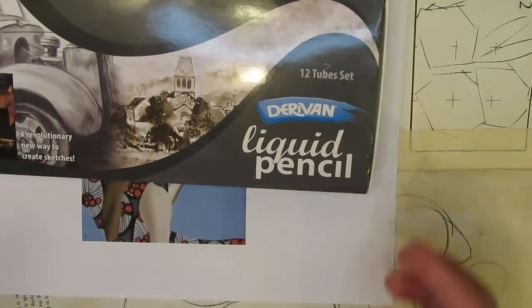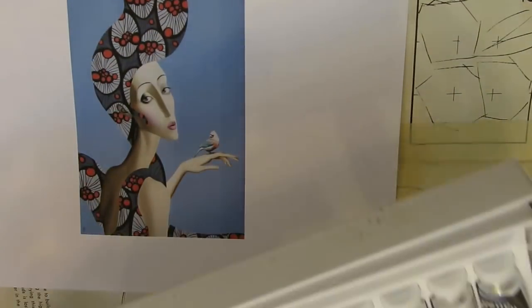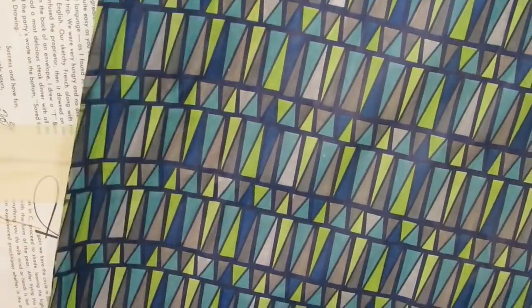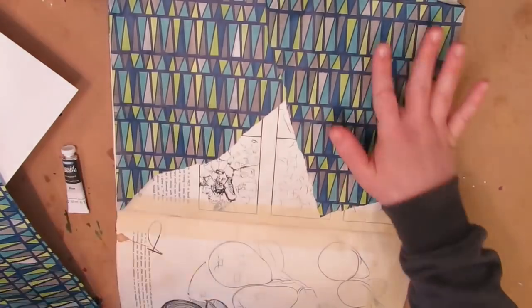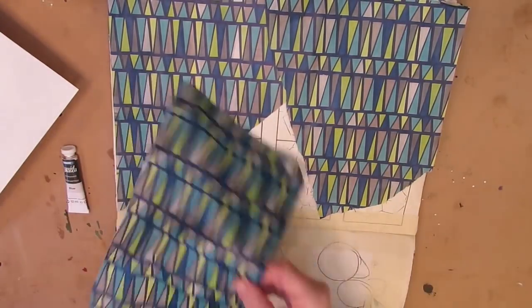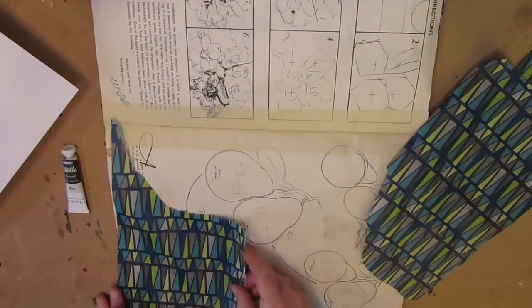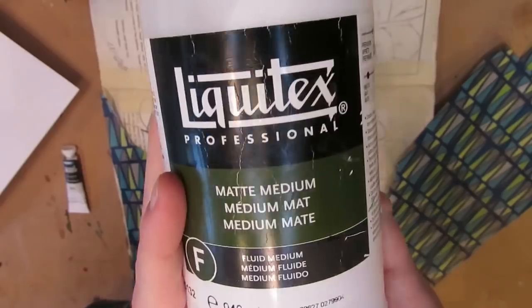Today I wanted to mess around with a supply I haven't used in a long time: the liquid pencil by Derevin. I thought I'd use the blue shade because it went with the tissue paper, but I ended up using the gray. It comes in maybe four or five shades, and for every color it comes in a re-wettable water-soluble version and a permanent one. I always use the permanent because I want it to stay put.